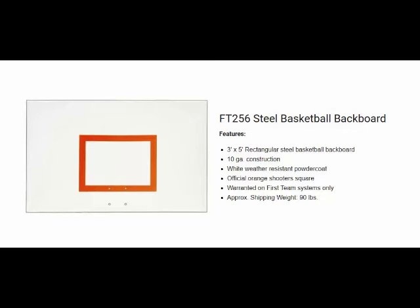The backboard bolt pattern for rims is 5 inches by 5 inches, and the weight of this backboard is 90 pounds.